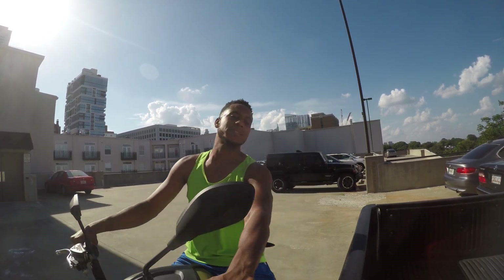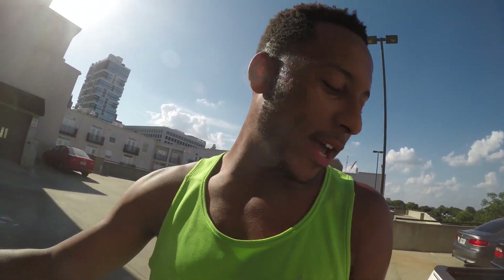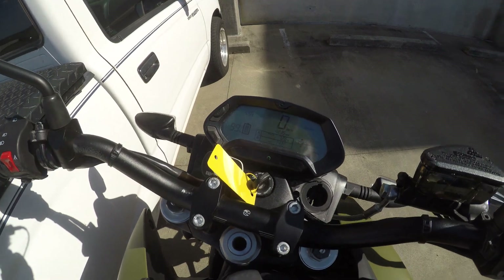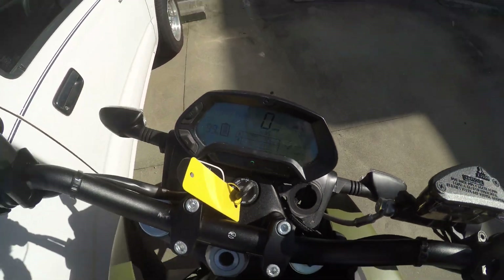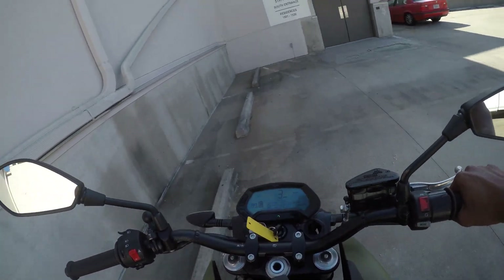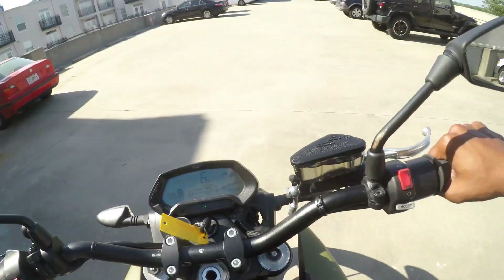A little soft patch — I almost forgot the front brakes were disengaged, so that almost got ugly, but we saved it thanks to ABS. As you can see, there are no error messages, no trouble codes, and we're at 99% charge. I charged it up last night — the onboard charger also works really well. Let's go for a ride!